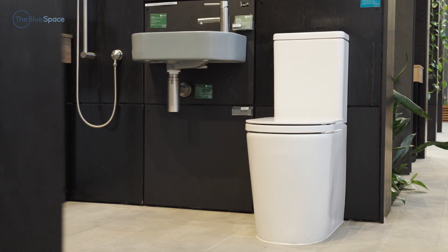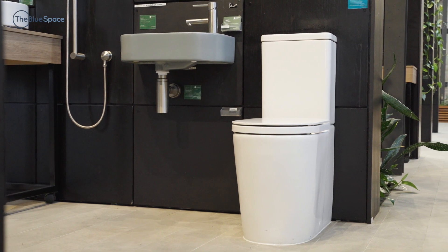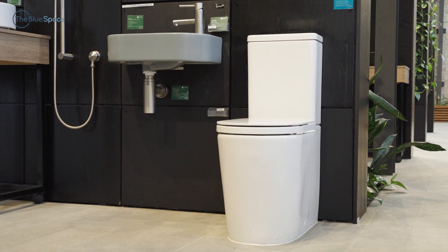The Liano Clean Flush Back to Wall Suites are a step up in styling for contemporary bathrooms. If you are looking for a luxurious touch, this is one suite to consider.